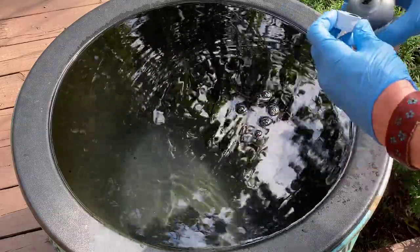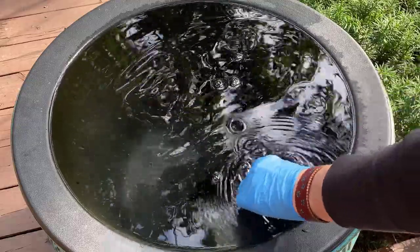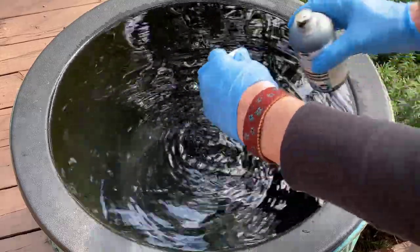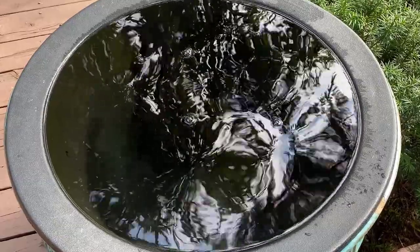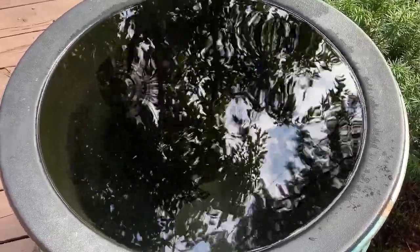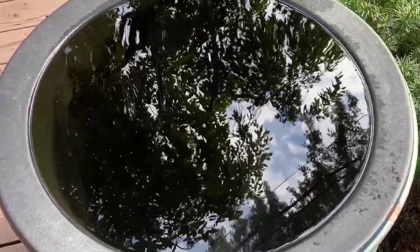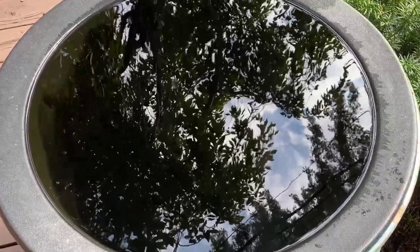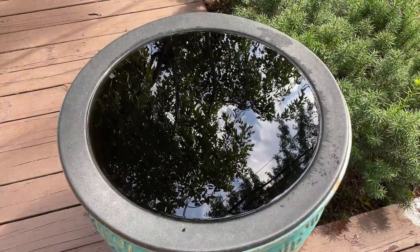I just use the bottle top and add the dye to the water — just follow the instructions on the bottle. There's no need to mix the dye into the water; it spreads automatically, as you can see in this picture. Using a pond dye isn't required, but it does prevent algae from growing in the container. It also creates a really reflective surface for your floral display. I prefer to use the dye because I like the way it looks — it creates a great blank canvas for your display.